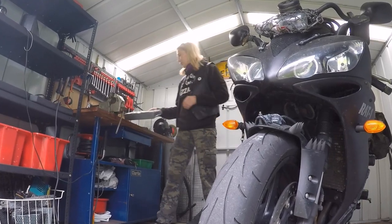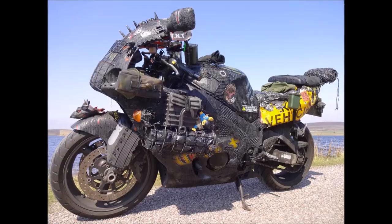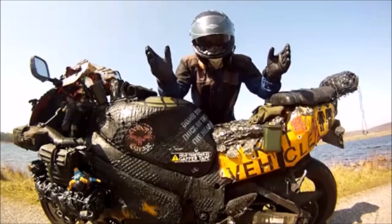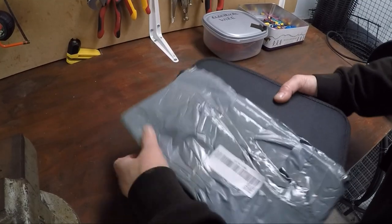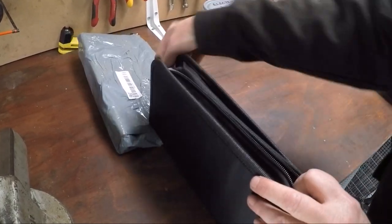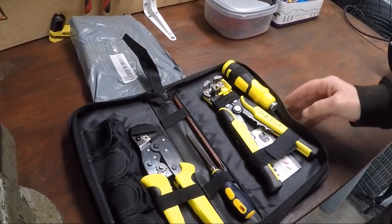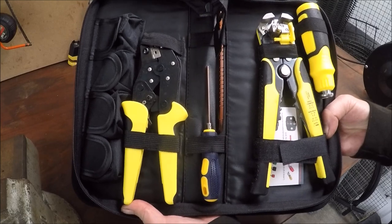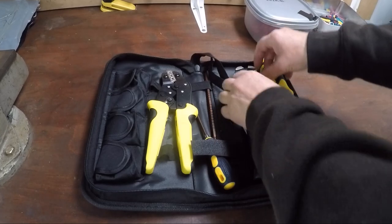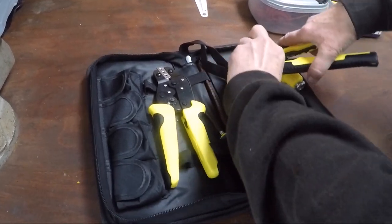Hi folks, this is my first tool review. I thought you might be interested in these — it's a set of wire strippers and ratchet crimpers I bought for 24 pounds through eBay. They're 4-in-1 pro, for 0.2 millimeters to 6 millimeters electrical connectors, and they claim to save 50 percent energy.